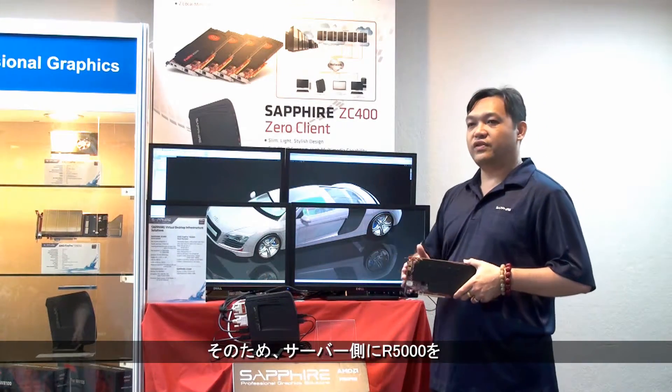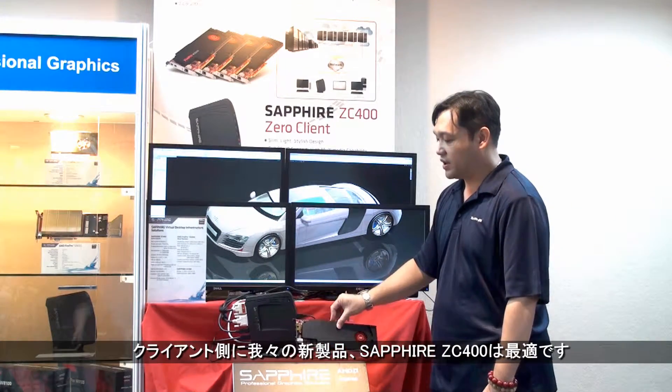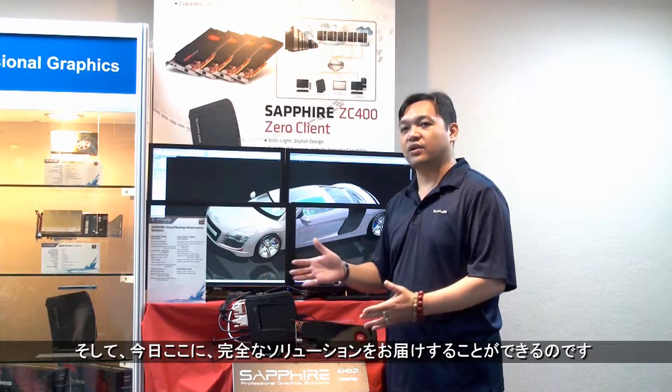Therefore, on the server side we have the FirePro R5000, and on the client side we have the new Sapphire ZC400. Sapphire is offering both a server graphics solution and a client solution — a complete solution we can offer you today.